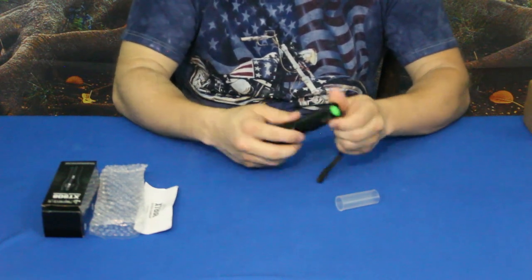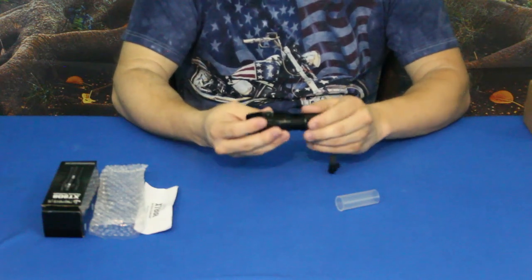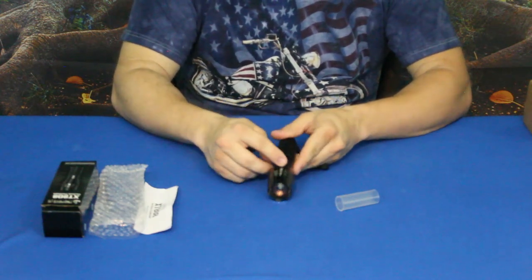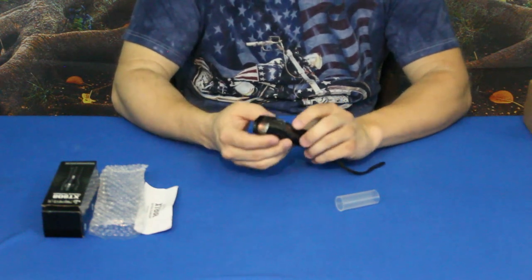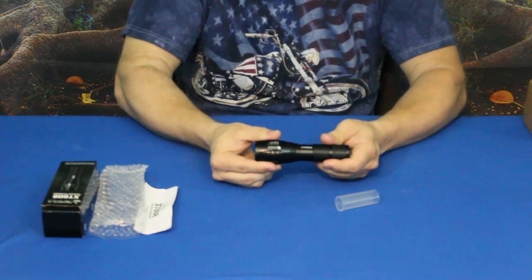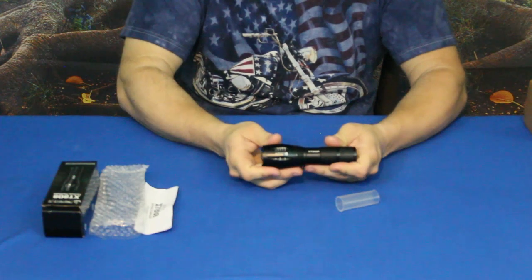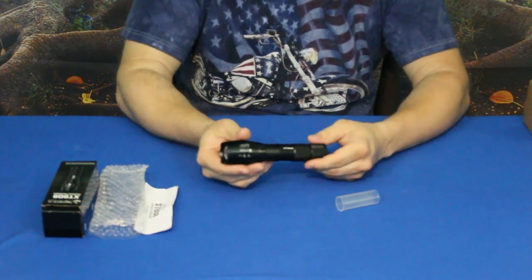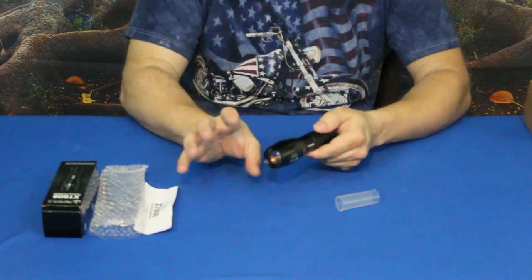It does have a simple little lanyard here. It is turned on and off by a simple push button on the back. If you look at the side, you can see some numbers there, and those actually represent one of the features — it extends out and goes in and out.